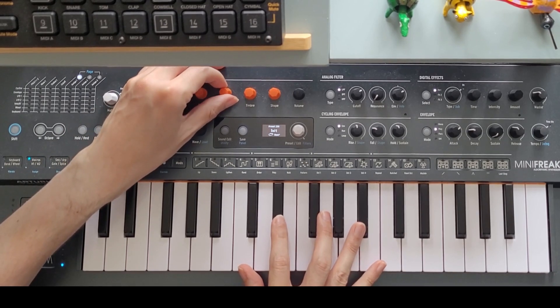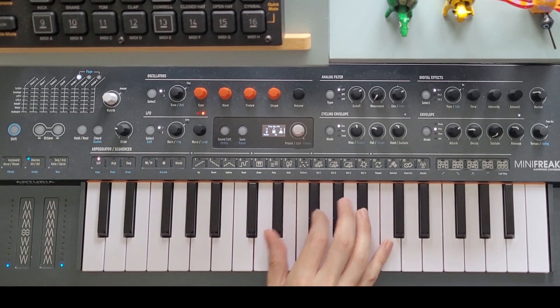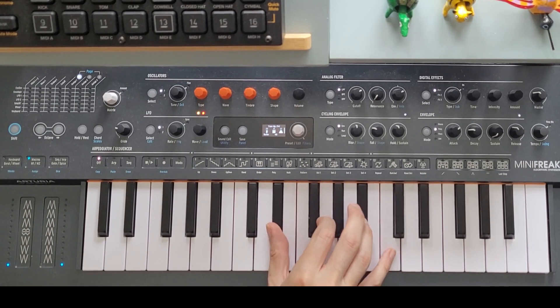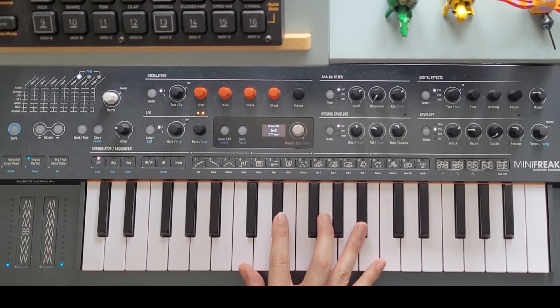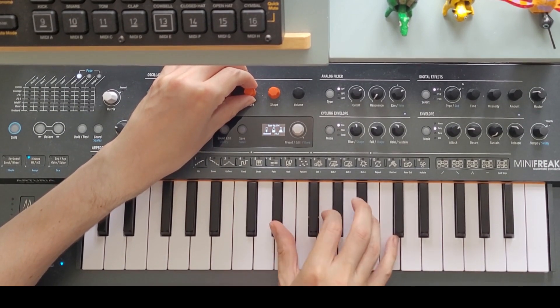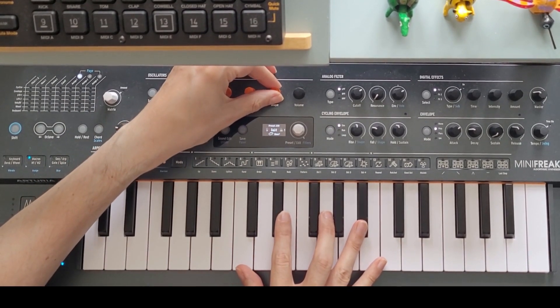I'm going to remove the feedback and increase the ratio again. 36 sounds mostly musical, and is equivalent to a ratio of 1 to 1.5, or 2 to 3. But 48 is more pleasing, and as you might expect, is the same as 1 to 2. This is one of my favourite ratios, and at low values it can be reminiscent of a square wave. Adding feedback makes it sound a little like a saw wave.